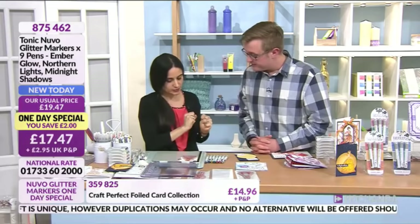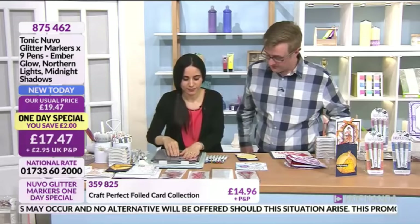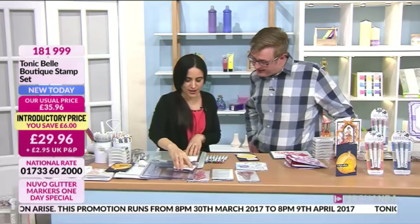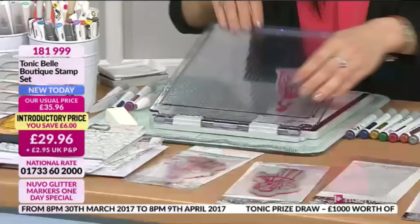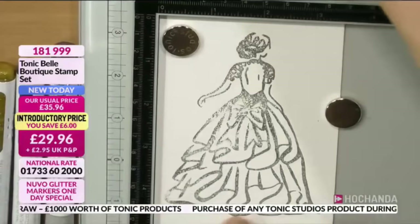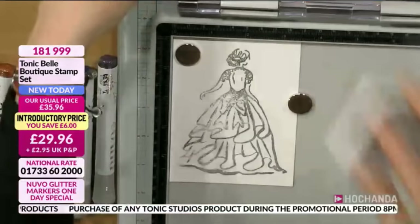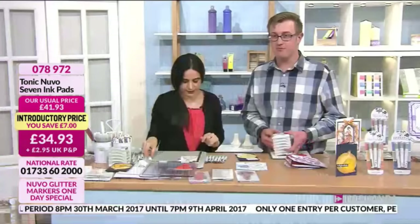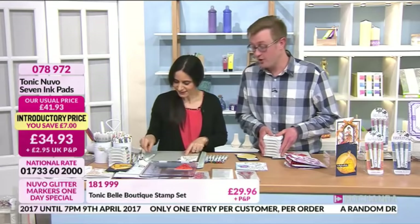If you have any questions, email us at studio@hochanda.com or put a message on our Facebook page — we check that regularly during live broadcast hours. So we are live in the studio with Paola — what's the next demonstration? Shall we use some stamps, the Bell Boutique? I have to mention the stamp platform by Tonic — I saw it when Matt demonstrated the other day on my day off and it has revolutionized the way I stamp. I need to have it! So I have watercolor card here and I'm going with the Metro Grey hybrid ink pad.